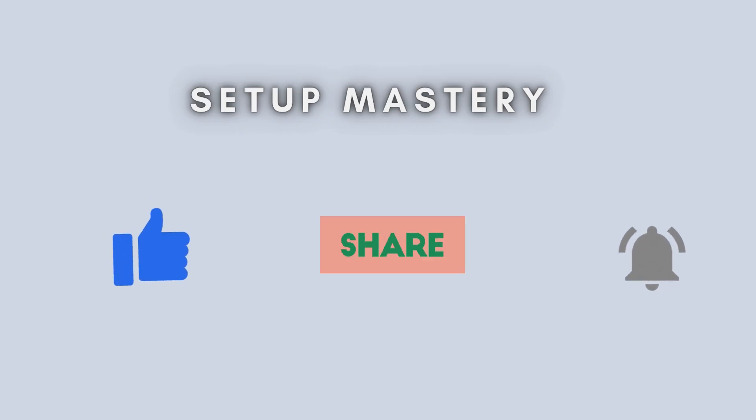And that's all there is to it. Your Asus RP-AX58 Wi-Fi 6 repeater is now fully set up and ready to boost your internet speeds and coverage. If you found this video useful, be sure to like, subscribe, and click the bell icon so you never miss out on more helpful tech tutorials and tips.